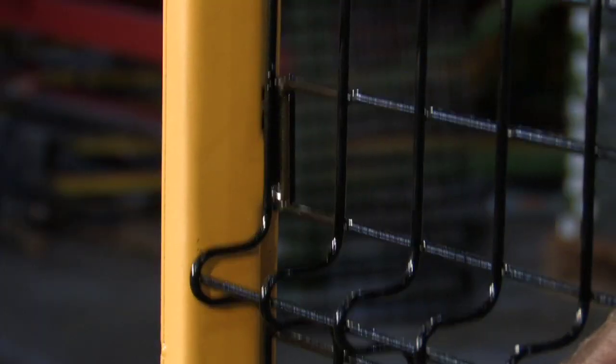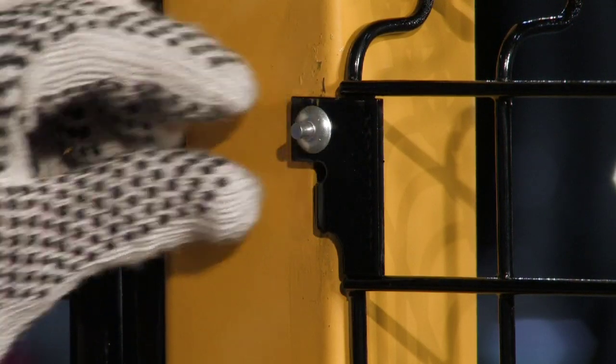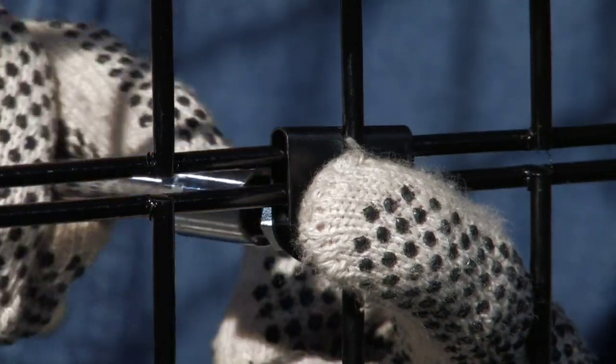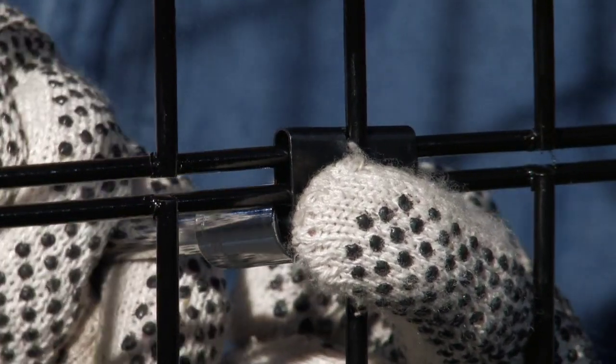Each panel clip easily inserts. Instantly tap in the heavy duty drive pin to secure the panel in place. A mid panel clip secures the top and bottom panels together.